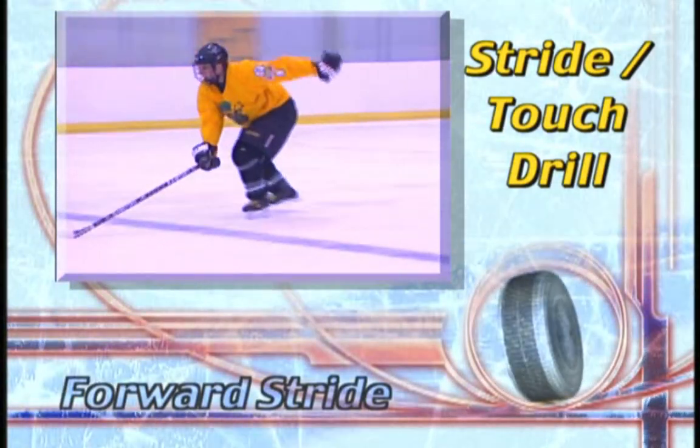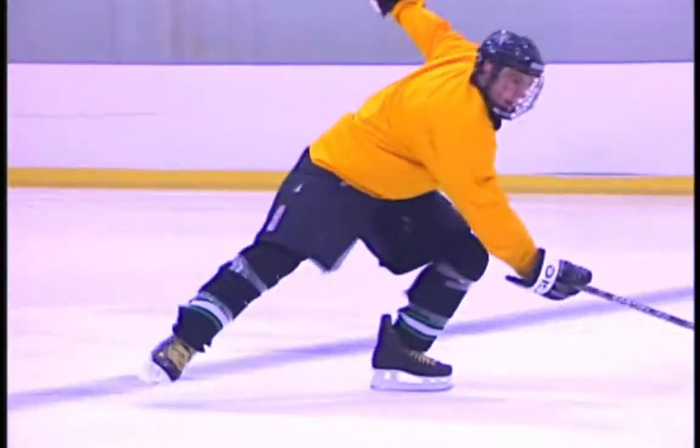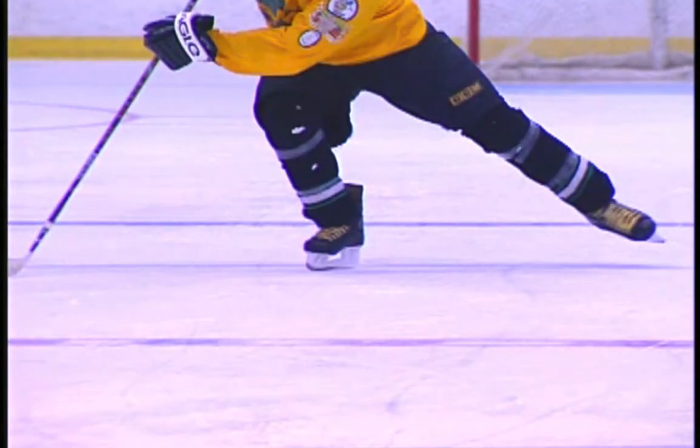The stride touch is a progression of the drag touch drill. Finish each push as if it were a normal stride push. Lift the skate of the fully extended leg so that the toe is no more than an inch off the ice.